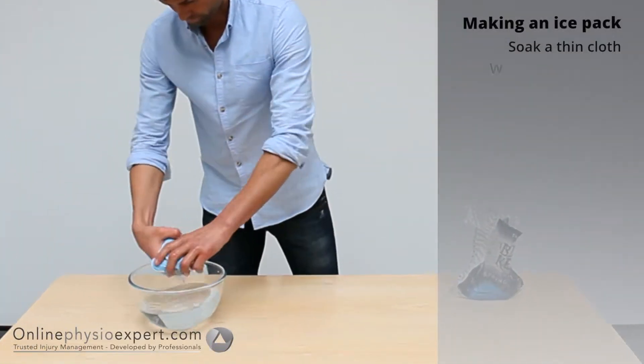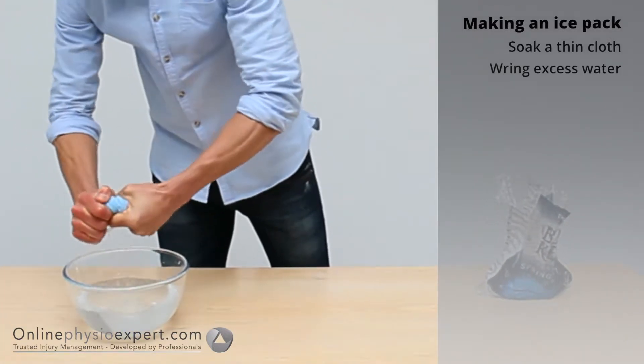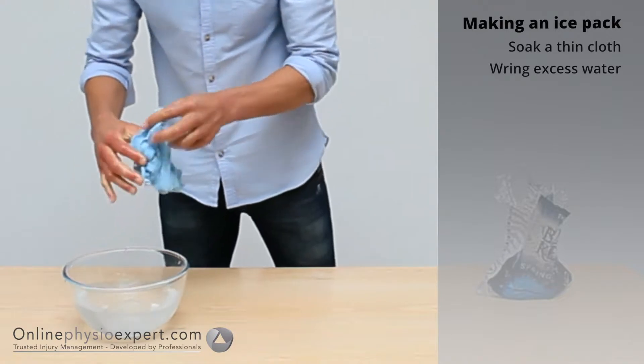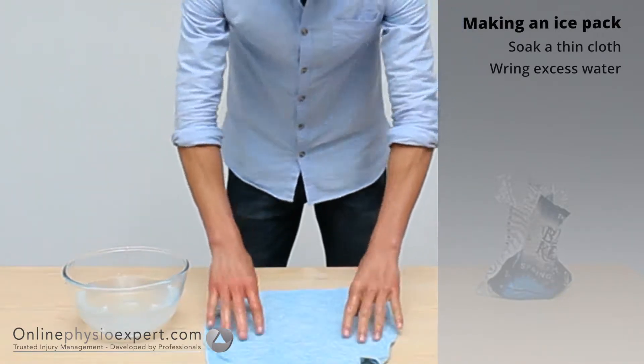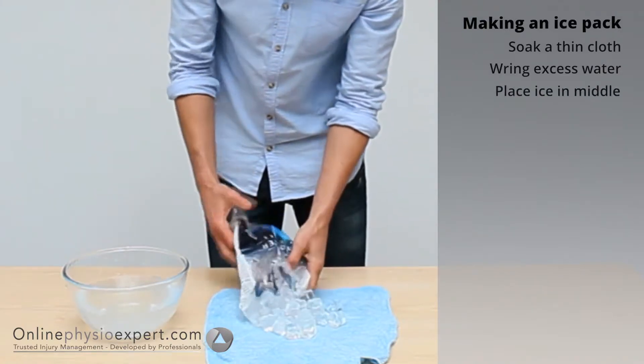Soak a thin cloth in cold water, rinse out and place the ice into this cloth. This will avoid burns to the skin which can occur with direct contact between the ice and skin.